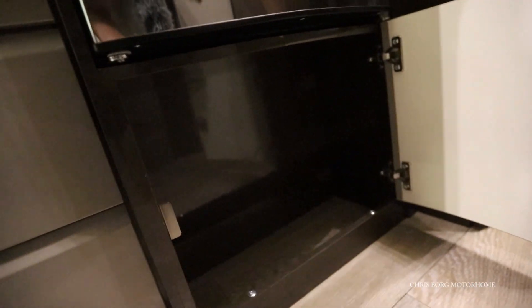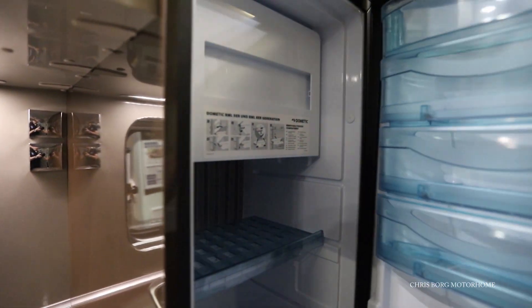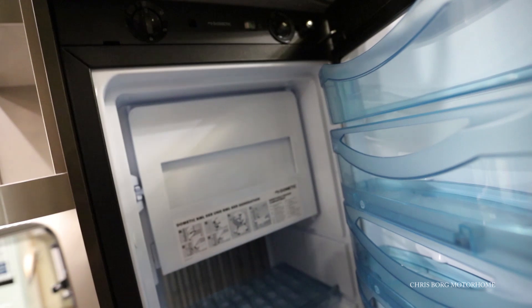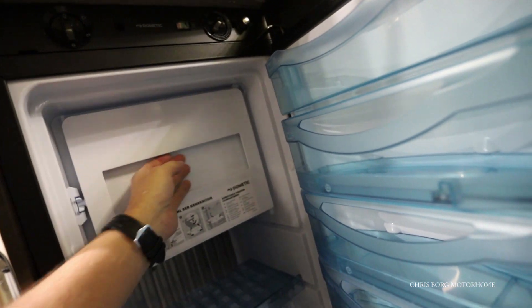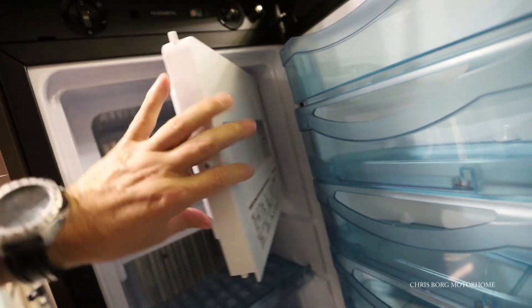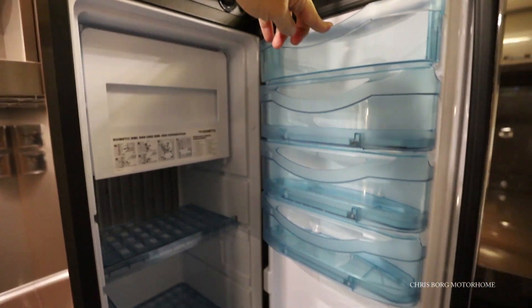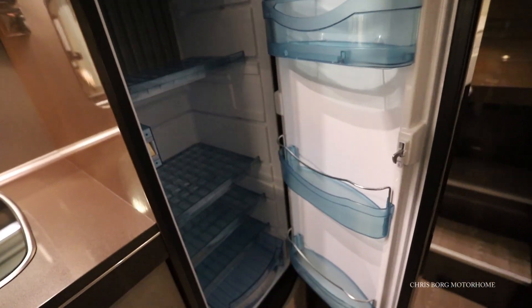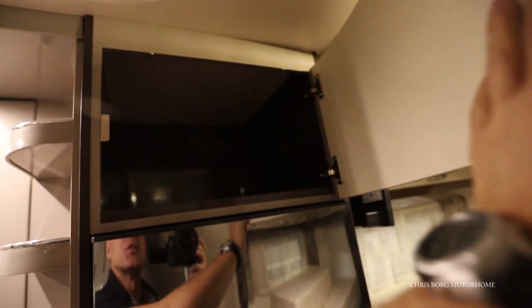On the fridge we have a wine cabinet. It's a Dometic fridge with a freezer and a lot of storage in the door. Above the fridge is another cabinet.